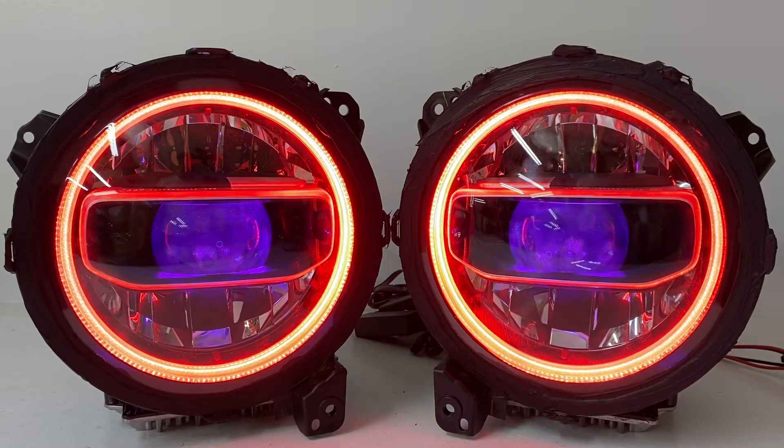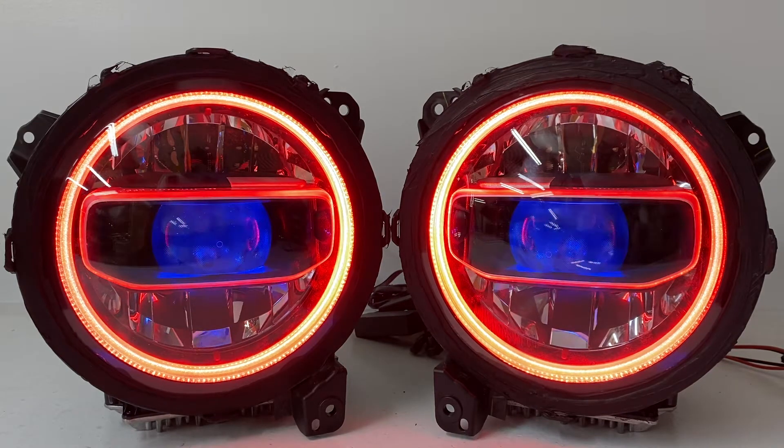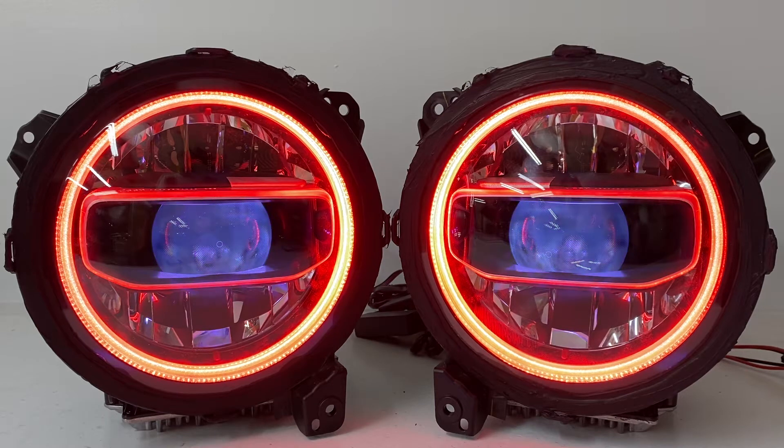Hey everybody, it's Tom from HIDprojectors.com and we've got a really special video for you today going through our OEM LED Mopar headlight modification service. I'm going to take some time here and really explain the features and functionality of the lights as well as going through what you can do with the app.